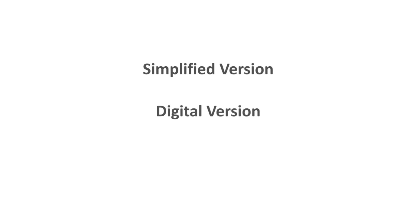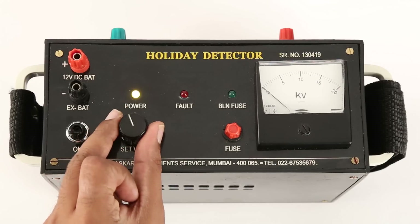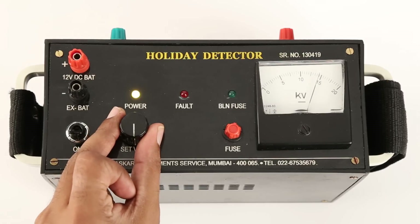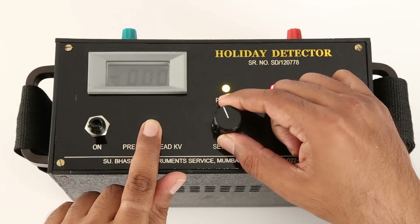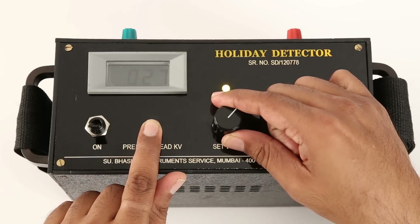Subhaskar offers two more versions of holiday detectors. The first is a simplified version that doesn't have a sensitivity control knob — you may just set the desired voltage with the set voltage knob, and the rest of the procedure is the same. The second is a digital version — to set the voltage, press and hold the read KB switch, then turn the set voltage knob clockwise to set the desired voltage. The rest of the procedure is the same.